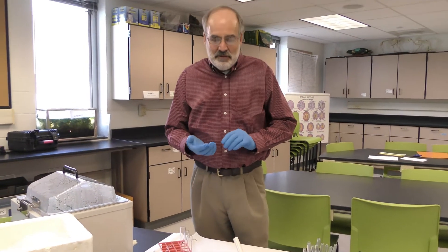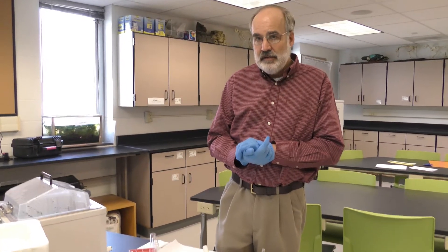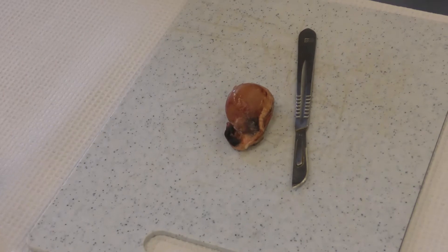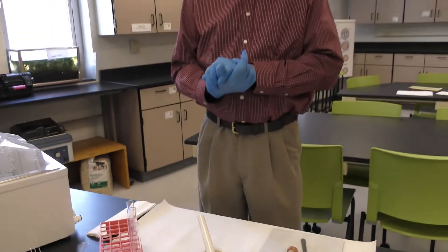For this activity I'm going to demonstrate the isolation of DNA from an animal source. In this case we'll be working with dog testes. Now remember in this lab we also have isolation procedures for getting DNA out of dried peas and kiwi, which are plant sources.